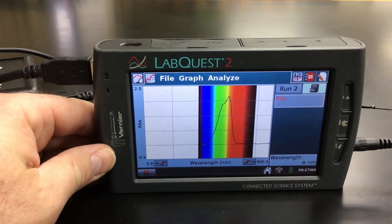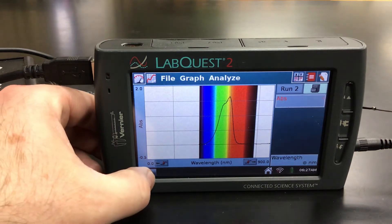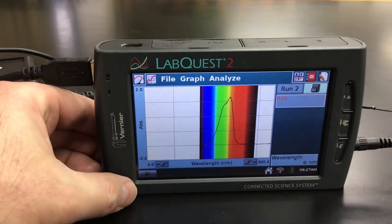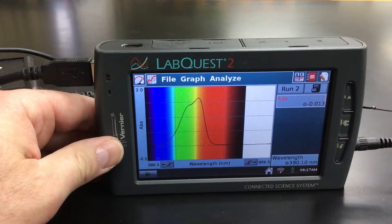We're going to see our nice graph there. We're going to go ahead and hit stop once we have our nice peak. There we go. And then we're going to set our wavelength at 590.